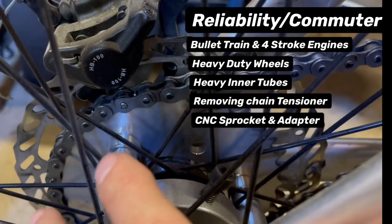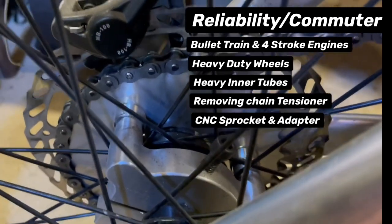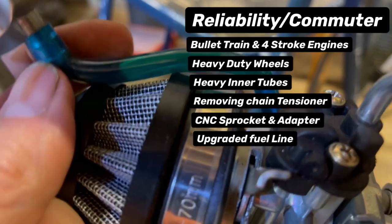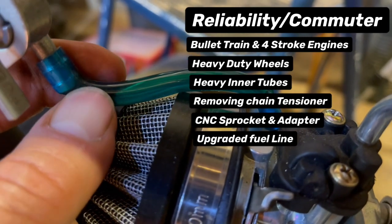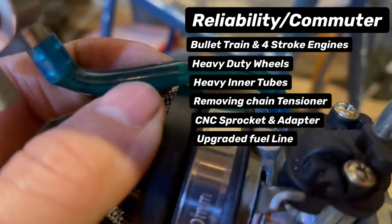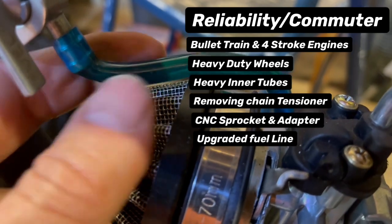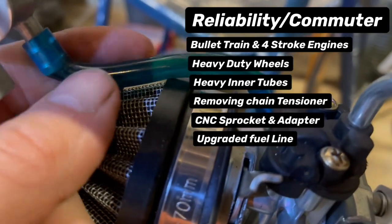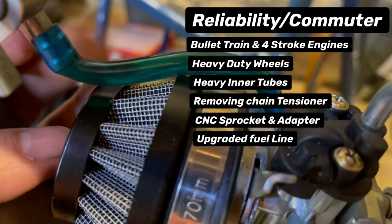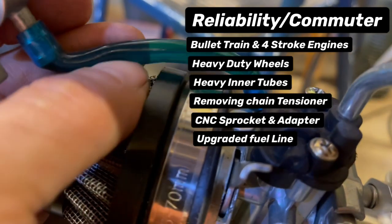If you remove the chain tensioner, you need your sprocket setup to be solid — no rag joints. Use an aluminum sprocket with an adapter, or a sprocket mounted directly to the hub. Also, upgrading your fuel line is a really good move for reliability. The upgraded line doesn't harden up over time like the one that comes with the kit. This one has been on there a long time and it's still pliable and the same as when I first put it on. Buying good fuel line is a definite headache saver.